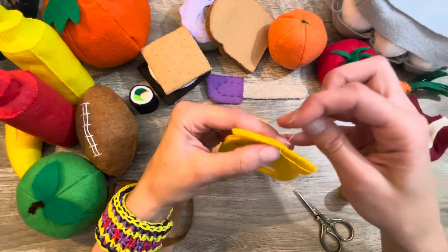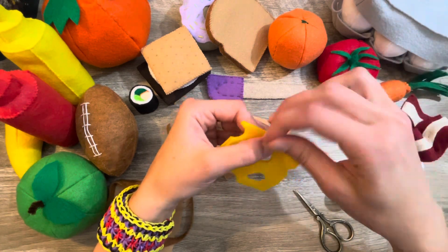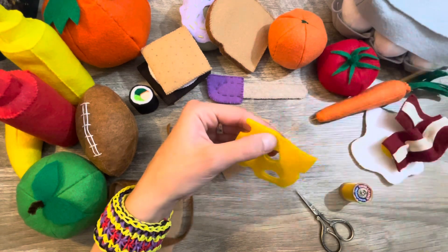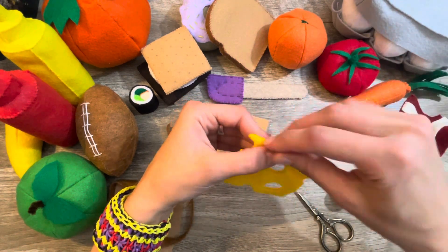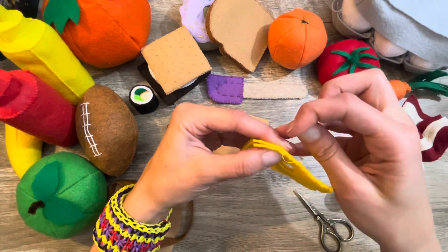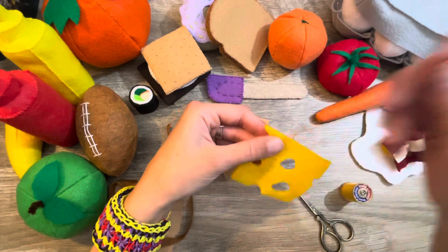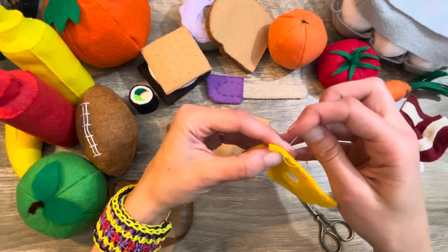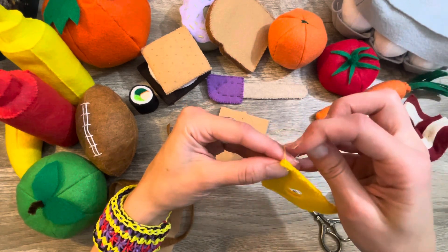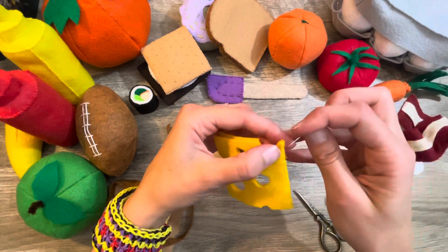I really needed to sit down and do this hand sewing. I will choose hand sewing over the sewing machine any day. I know it takes longer, but some items you have to hand sew — you can't do them on the machine. I prefer it because it's calming, soothing, and quiet.